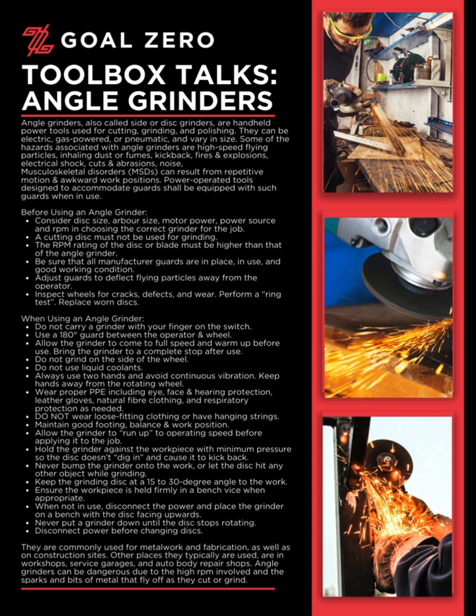Angle grinders are commonly used for metal work and fabrication, as well as on construction sites. Other places they are typically used include workshops, service garages, and auto body repair shops. Angle grinders can be dangerous due to the high RPM involved and the sparks and bits of metal that fly off as they cut or grind.